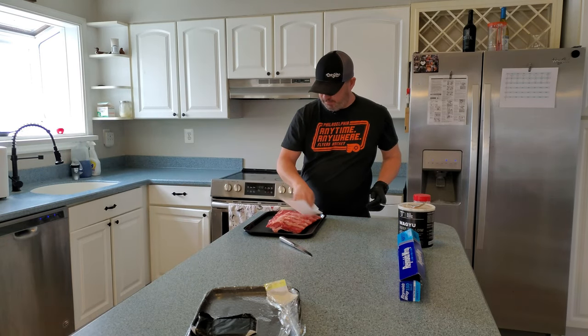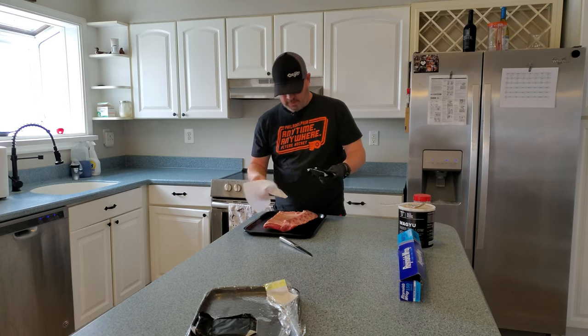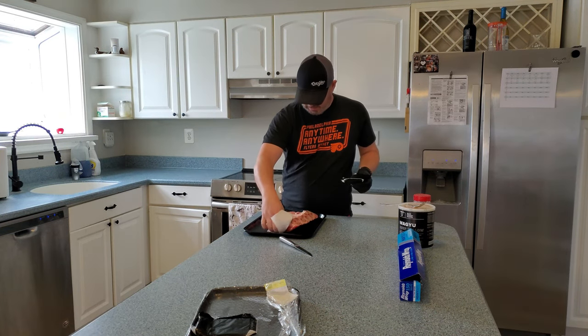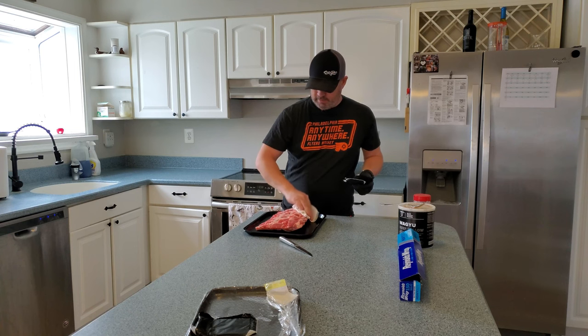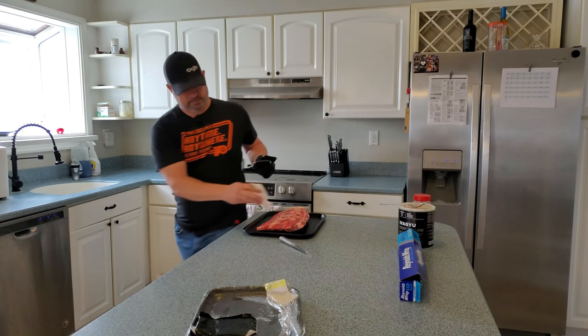I'm just going to pat these down a little bit. There's a membrane on the back — it's pretty thick and fatty. I'm just going to leave it there.